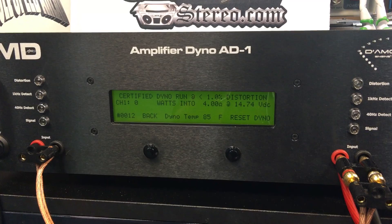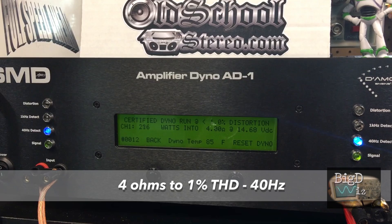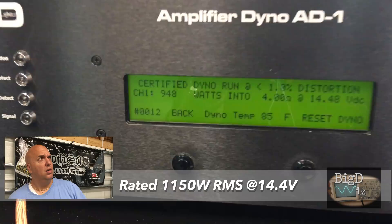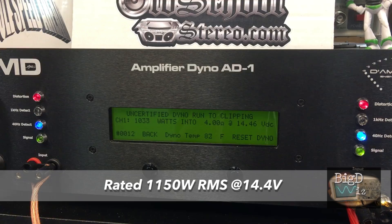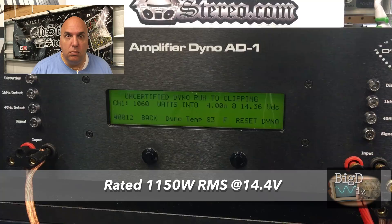First up we'll try the amp at 4 ohms, rated at 1150 watts. We tested up to 1% THD first: 948 watts at 4 ohms at 14.48 volts, pulling 89.4 amps. Then we tried it up to clipping to see if we could get that 1150 — not quite. We got 1060 watts at 4 ohms at 14.36 volts, pulling 107.5 amps.